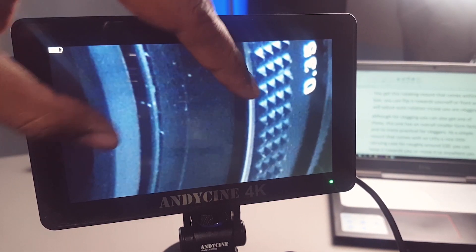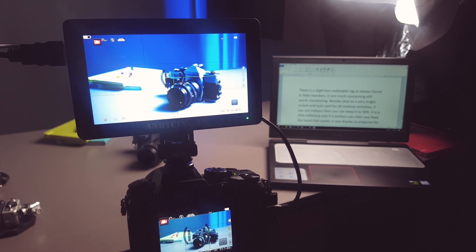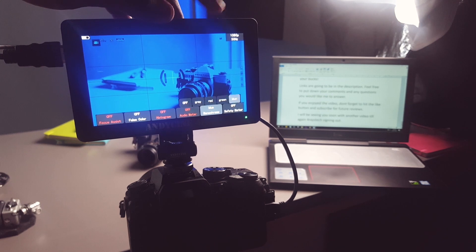There is a slight but noticeable lag, as is always found in field monitors — it isn't much of a concern, but worth mentioning. Besides that, it's a very bright screen and suits well for most outdoor activities. If you're indoors, you can keep it down to 50 percent.